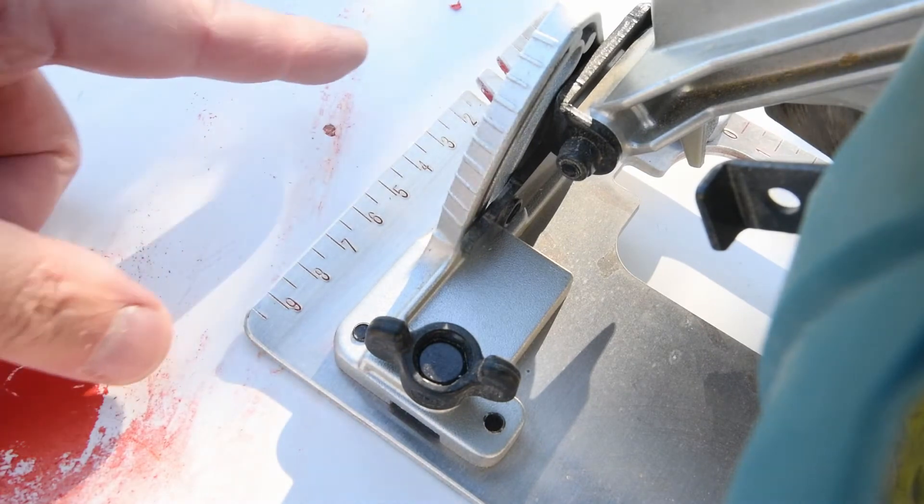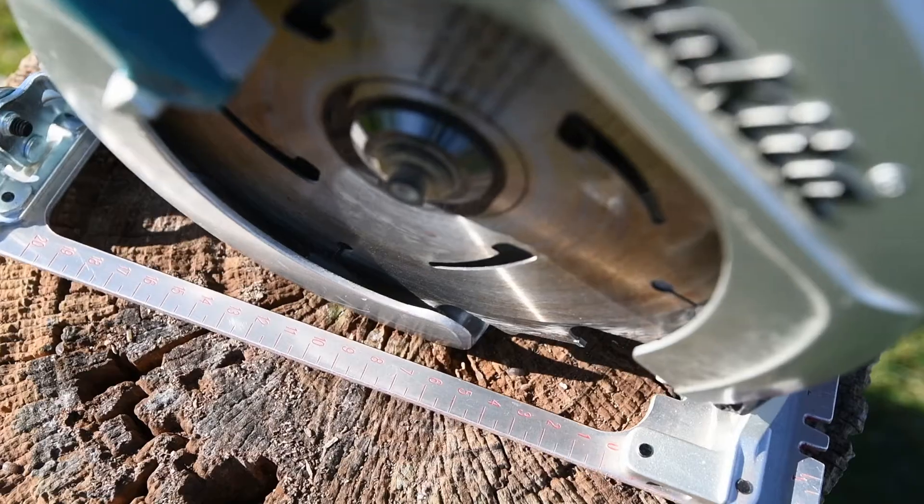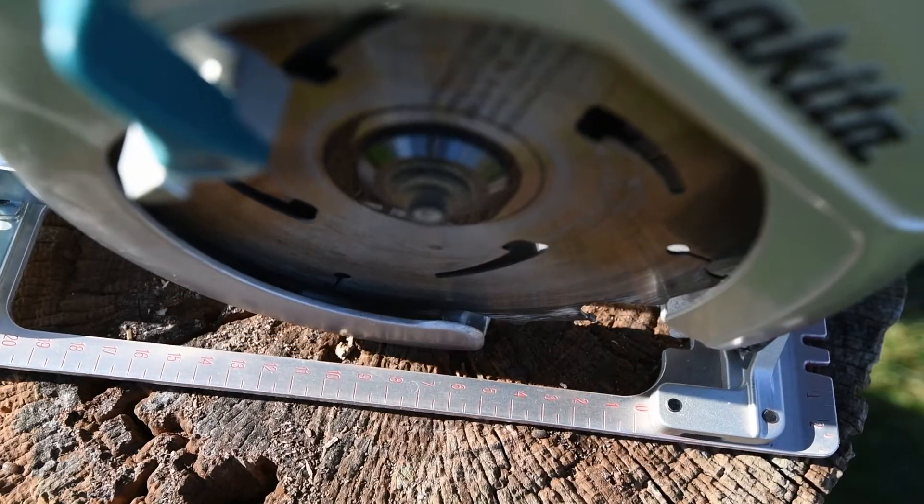Solid. We have pimped that circular saw. Sexy and ready to hit the job site again.